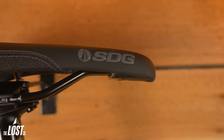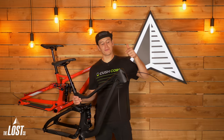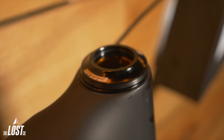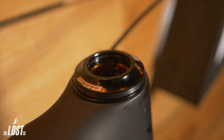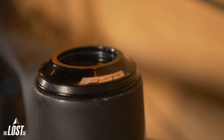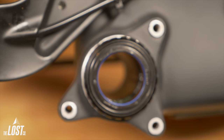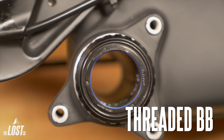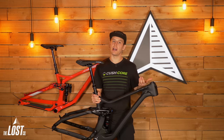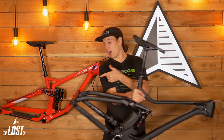On top of the seat post, it actually includes a saddle — you don't really see frame-only options that come with a seat. Up front, this thing also includes a headset from FSA, so you don't have to go digging around the internet figuring out which headset is right for your bike. Down below, this thing has a bottom bracket — it's got a SRAM DUB bottom bracket. If you're using a new SRAM DUB crank, you don't need to buy a bottom bracket, which saves you another 40 bucks.